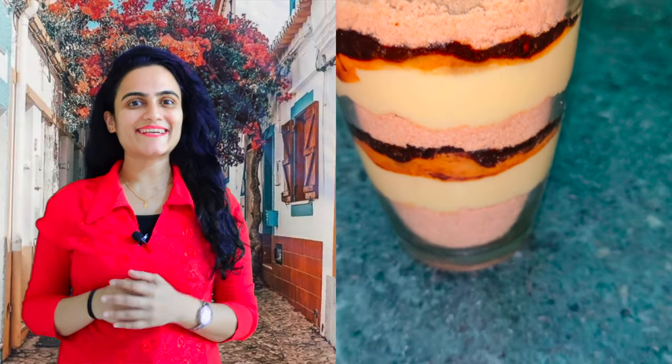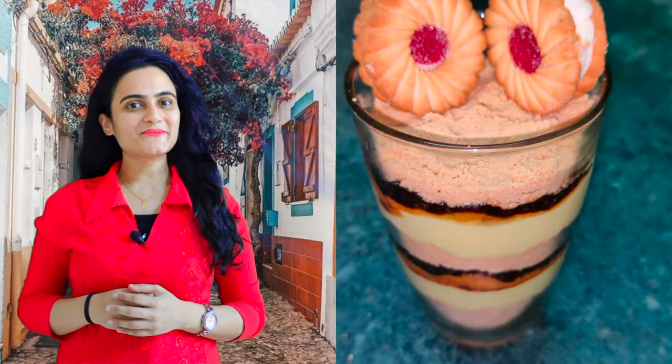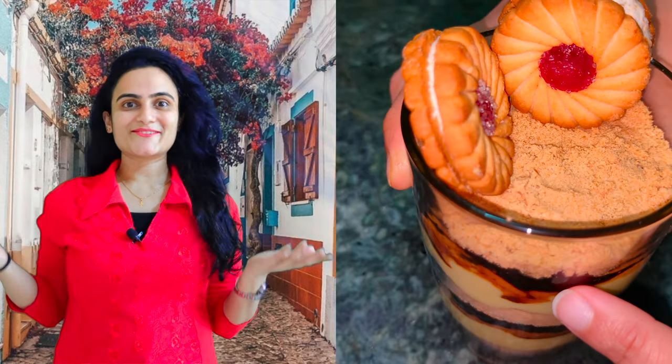Hello everyone, I hope you guys are having an amazing day. Welcome back to my channel. You're watching Food Venture Folks, and in today's video we'll make the biscuit custard coffee pudding, which uses a very unique set of ingredients.